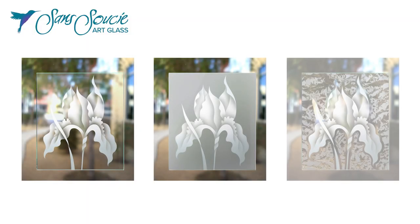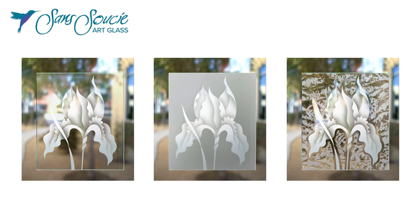So whether you need a little privacy or a lot, you can get just the right amount you need through beautiful frosted glass art by Sans Souci.